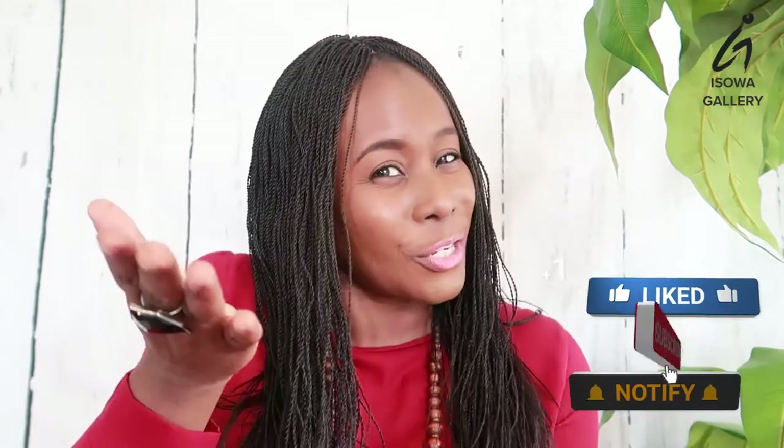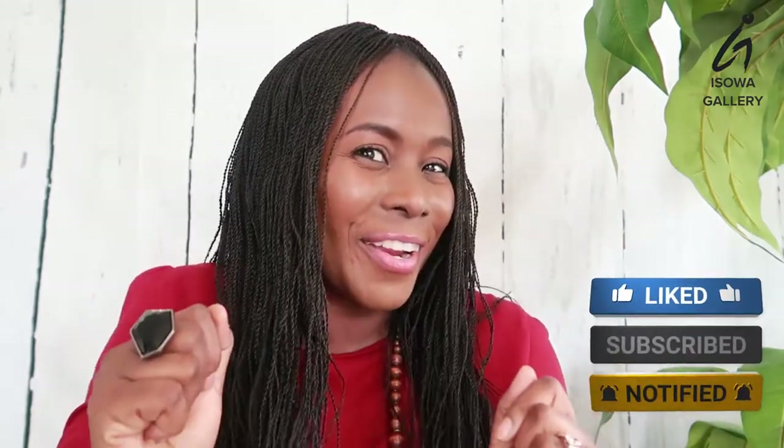Hi everyone, my name is the Sewer for the Sewer Gallery. I post videos relating to photography, lifestyle, travel, and more. When you get a chance, please do not forget to subscribe to my channel, watch this video, like, comment, and share. Thanks!